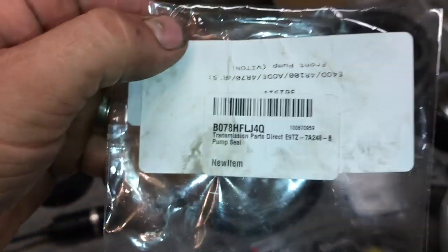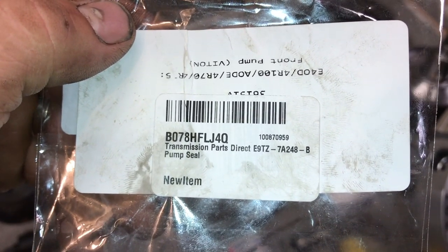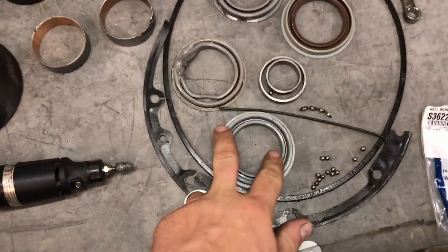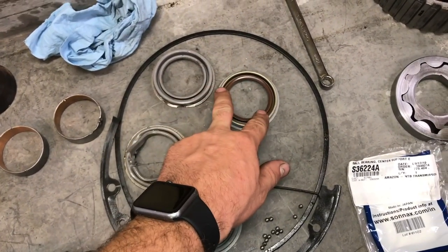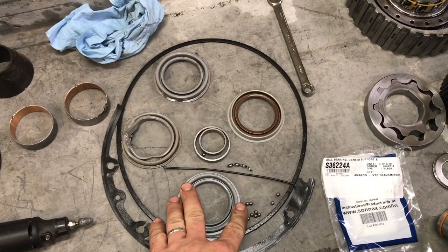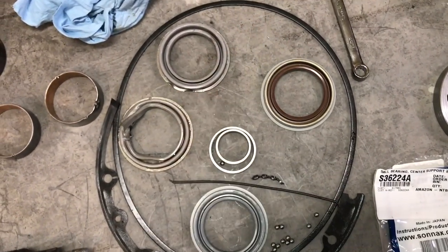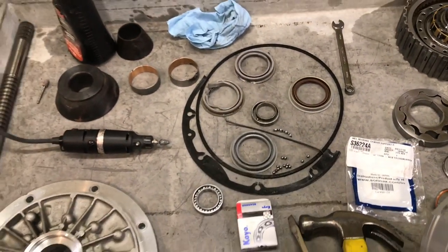The part number is E9TZ7A248B. If you get that seal, that's the one you want for this job. Here's all four of them laid out: the cheap one that comes with the kit, the original one that was in the transmission, the Ford part, and the Vitan seal. As you can see, the Vitan seal is much more stout — it's going to last a lot longer and prevent leaks.